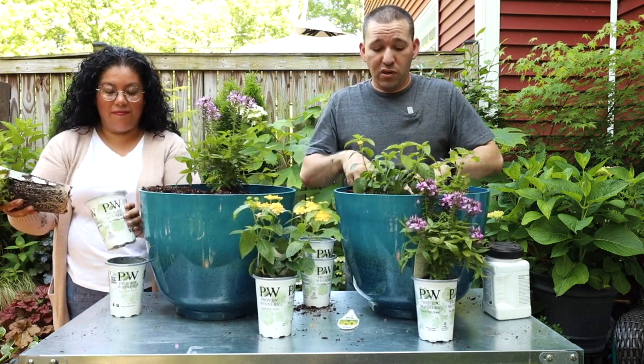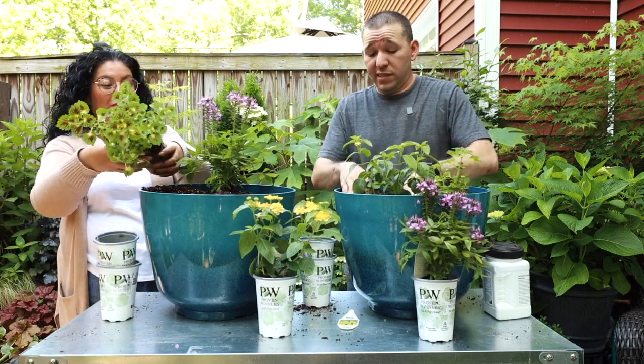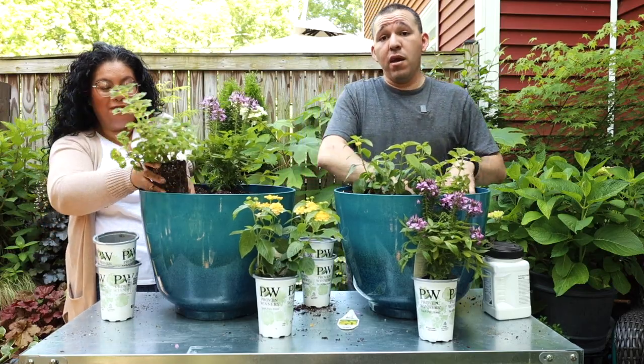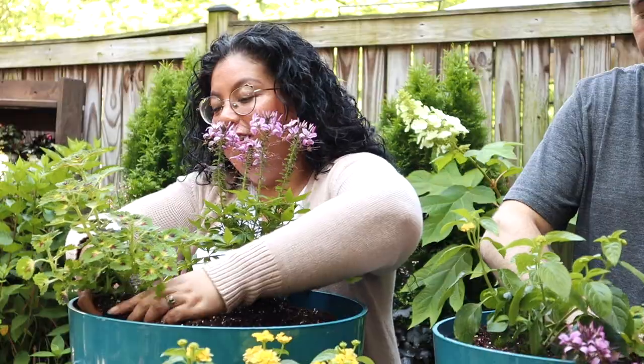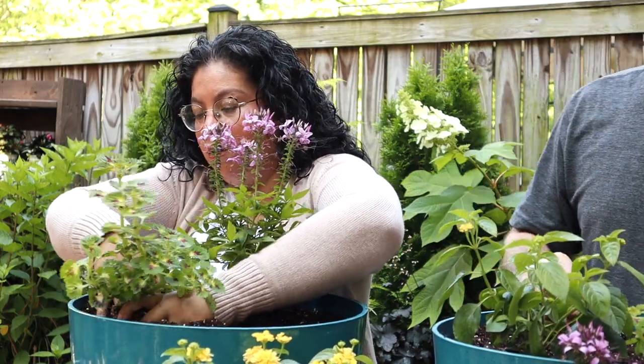It grew really big and crawled all over the place, absolutely filling a whole bed where we had no plants - it just looked like a whole bed of planted coleus. And if it gets too big for this container, which it will with time...